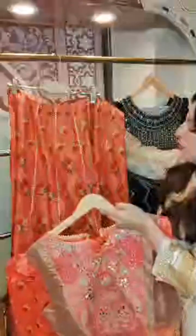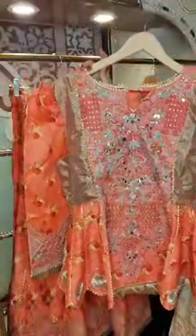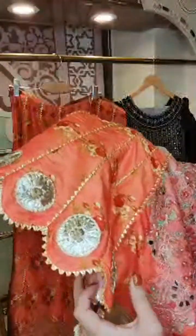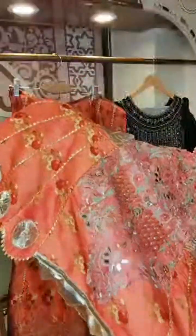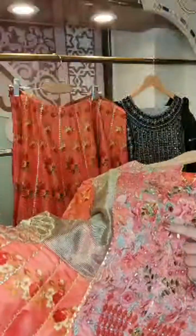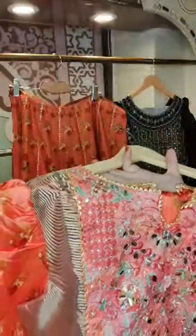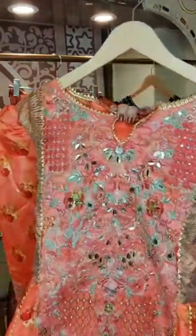Moving on to the peach one — also a super pretty article, available on 50% off. I will show the top first. This is a peplum top with nice detailing of gotha flowers on the flare. There is lappa edging in triangular shapes and the centre panel is embellished — you can see the embellishment details over here. The only dresses I'm showing are the ones available on the website.